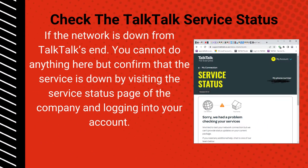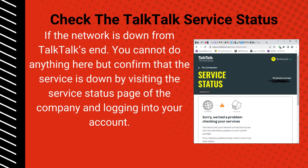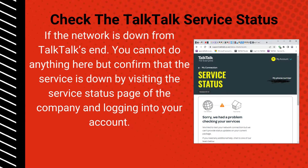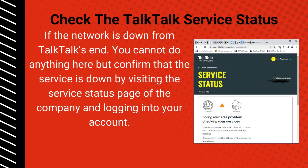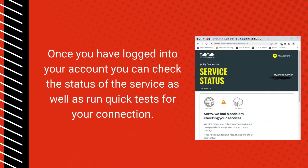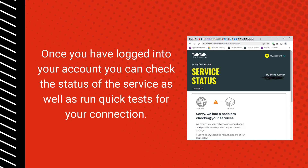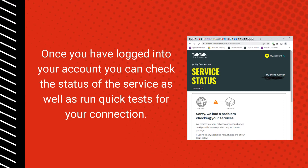Check the Tok Tok service: if the network is down from Tok Tok's end, you cannot do anything but confirm that the service is down by visiting the service status page of the company and logging into your account. Once logged in, you can check the status of the service as well as run quick tests for your connection.